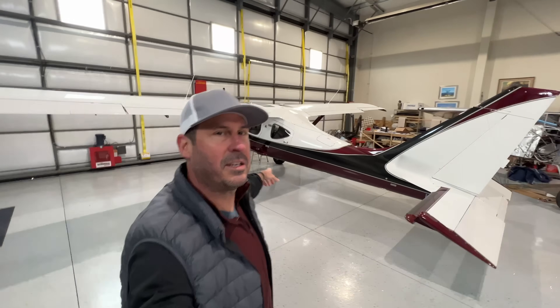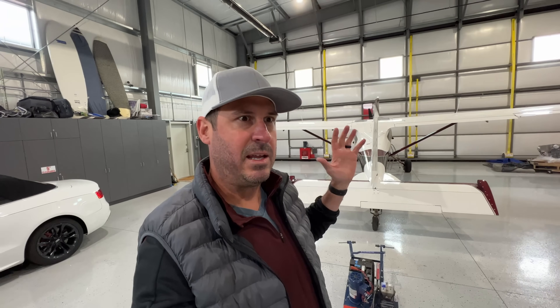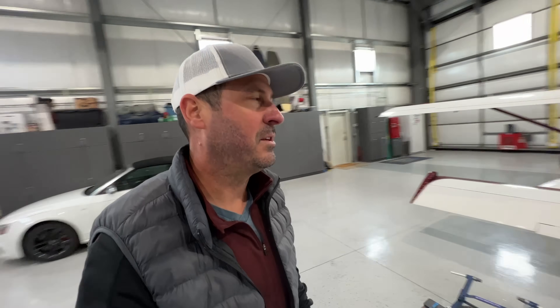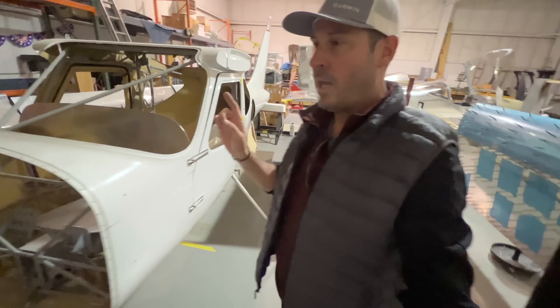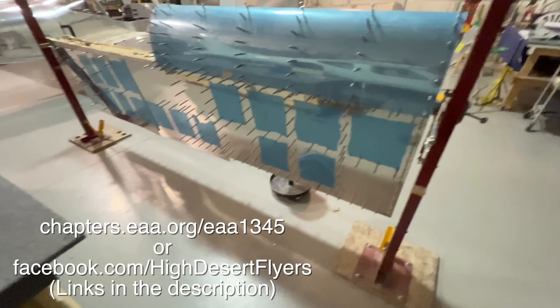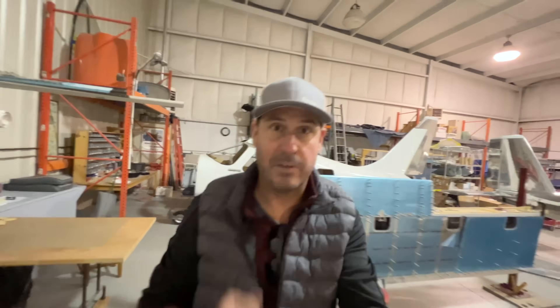Hey, it's Steve, welcome back to Clear Direct. We got a lot of interest in this Glass Star Sportsman — it's my hangar neighbor's, he's renting space while my hangar is being completed. He hasn't even flown it yet so I don't want to delve too much into it without his permission. There is also a Glass Star kit available here that someone is trying to sell. To find out more, reach out to EAA Chapter 1345, the local EAA chapter here in Bend. Okay, back to the video.